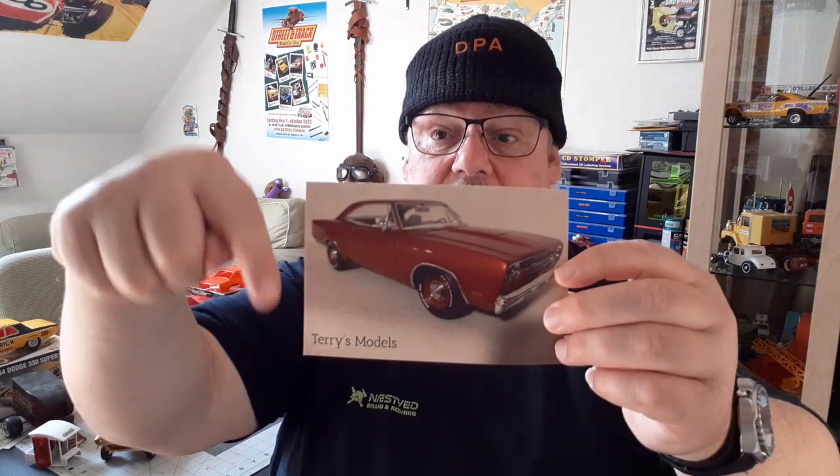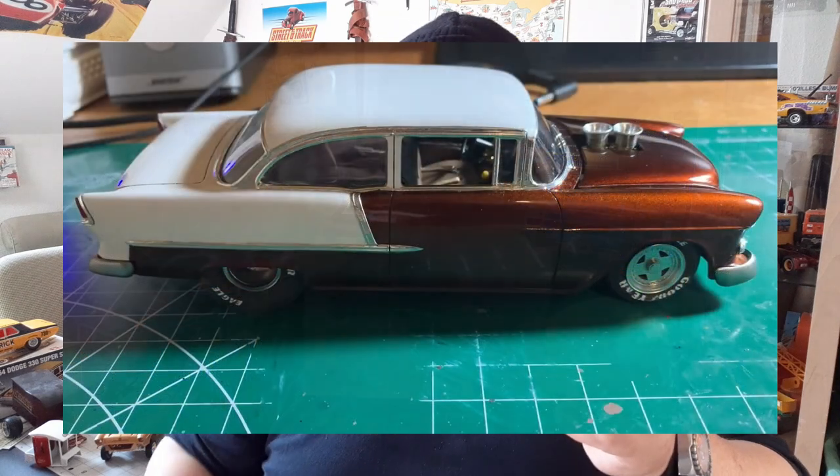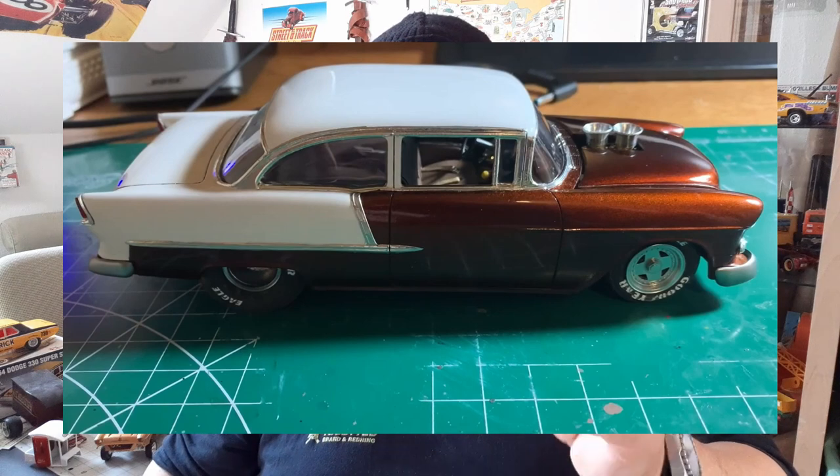I already did some work, which I'll show you later in this video. But first I want to show you a shop card I got from Terry Wilson. His YouTube model channel is called Terry Wilson Models — I'll put a link in the description. Terry's channel means something special to me because it was one of the first channels I remember watching, especially the video with his white and brown '55 Shabby Pro Street. Thank you for the card, Terry, and for the very kind words on the back — I really appreciate it.